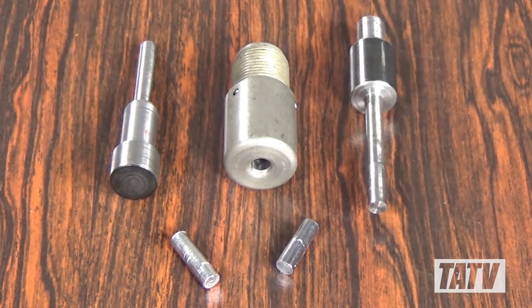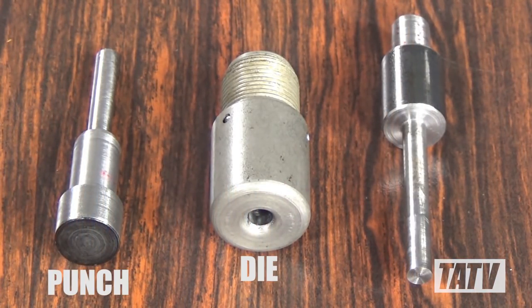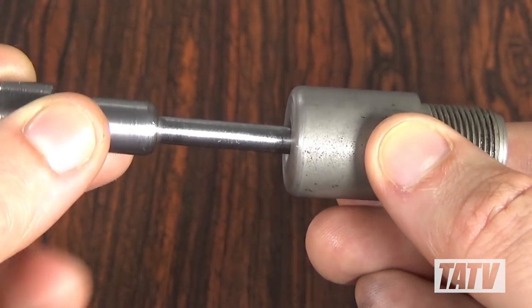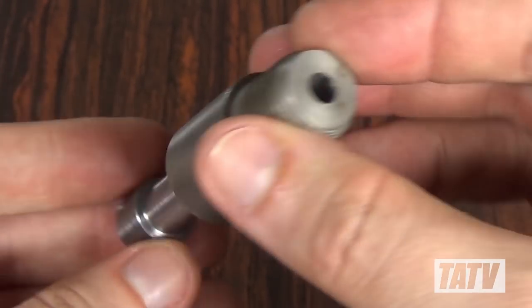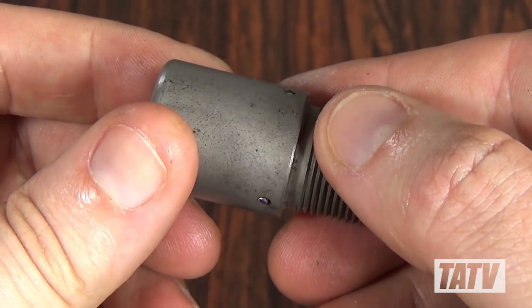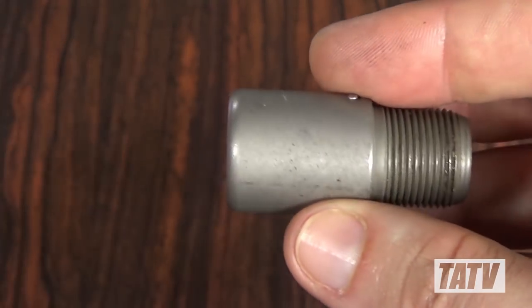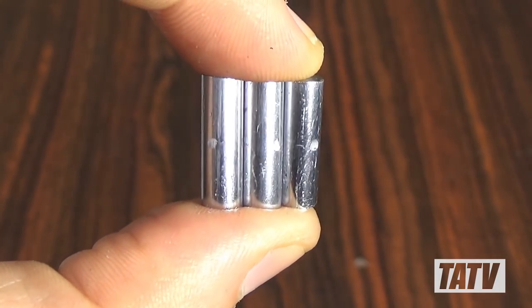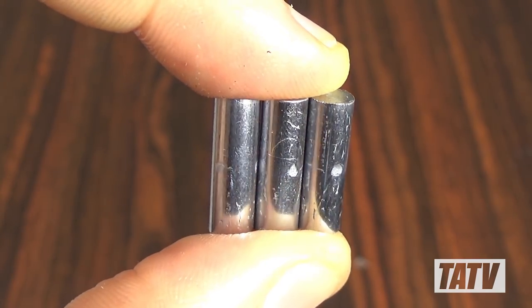For this, we're going to be using the core swage die set. As you can see, it consists of three different components: the punch, die, and ejector. Basically, a raw cast core is placed into the die and forced against the punch. This causes pressure to build up until lead begins to compress and eventually bleeds off through the holes on the sides of the die. This serves to bring it down to the correct volume and weight, and also smooths out any areas of the core that hadn't quite filled out right, leaving us with a much nicer looking core.